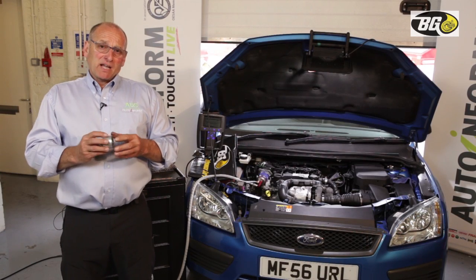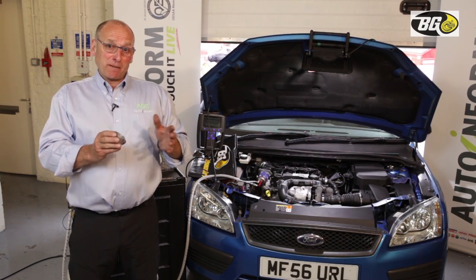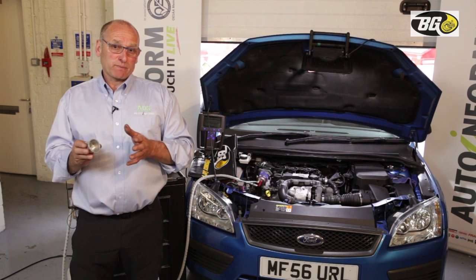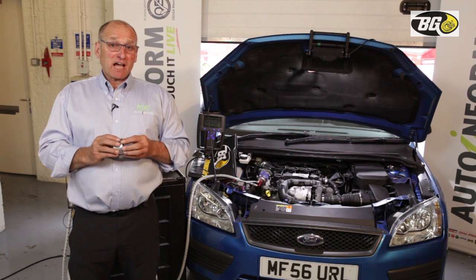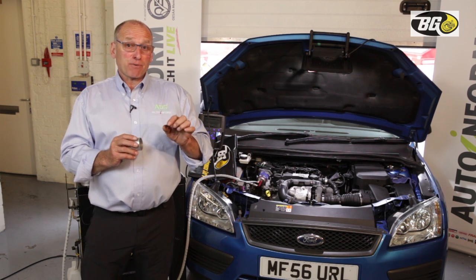Welcome back. Having completed the loading stage of the DPF, we're now at the beginning of the recovery phase — stage two. At this point, having achieved around 500°C, I'm going to turn the product off.